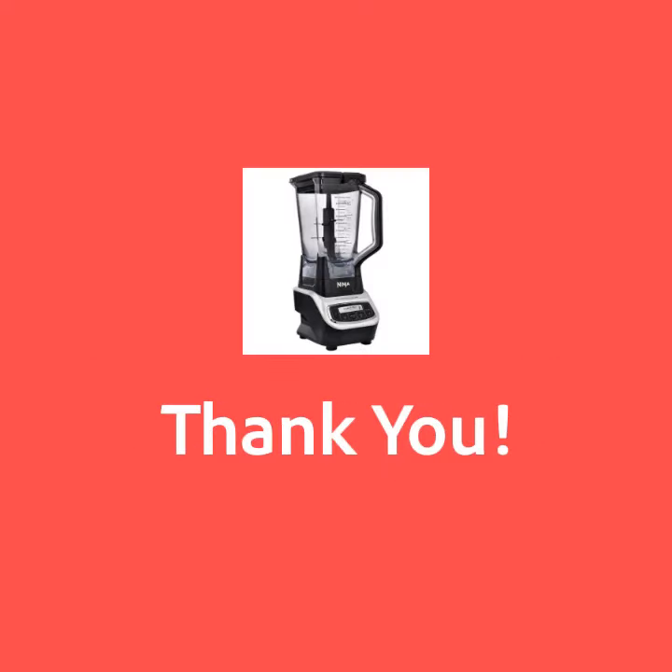And that just about wraps up our presentation on the Ninja 72 ounce professional blender. There are many more components to this blender, but these were the ones that we felt were worthwhile mentioning. Hopefully this was educational.